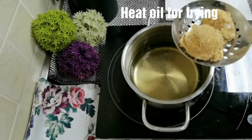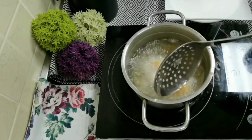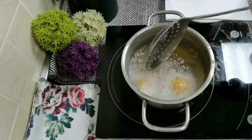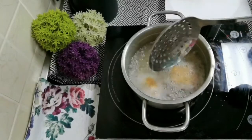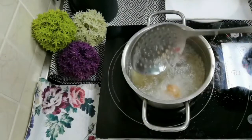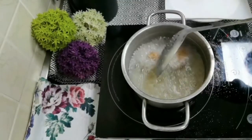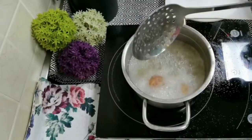Heat up some oil for frying — the oil should be really hot. Gently lower the coated ice cream into the oil and fry until golden; this will take around 30 to 40 seconds. Remove from the oil and keep it on a paper towel.